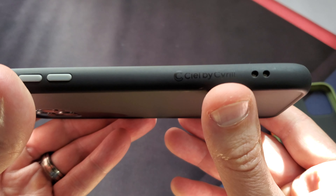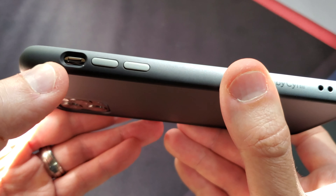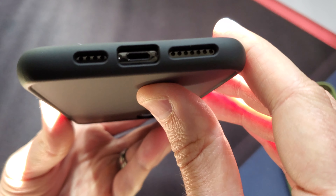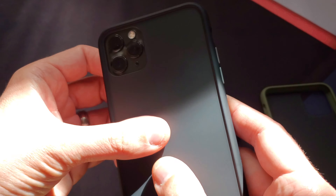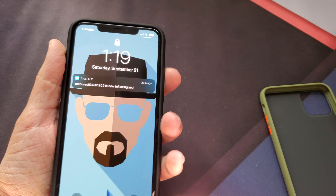It's got 'Seal by Cyril' written on the side there. There's your volume rocker and then the little thing for your vibration button. There are the cutouts for the mics and the charging port. And there's the back — it's got that frosted backing, feels kind of smooth and rubbery. That looks really nice.